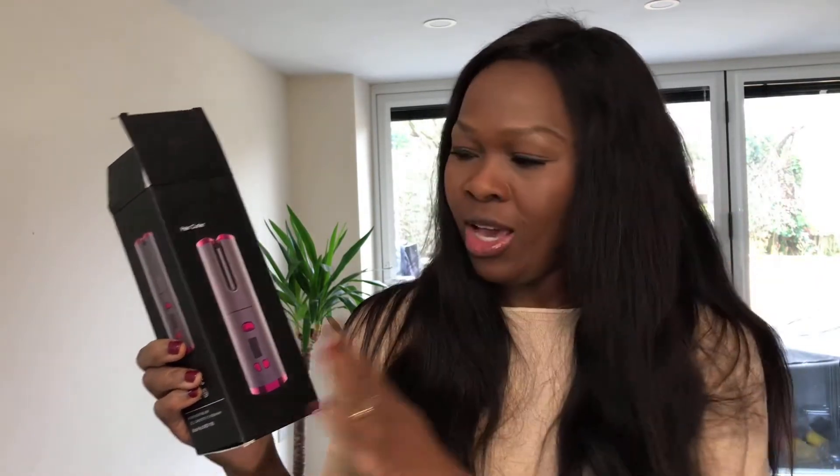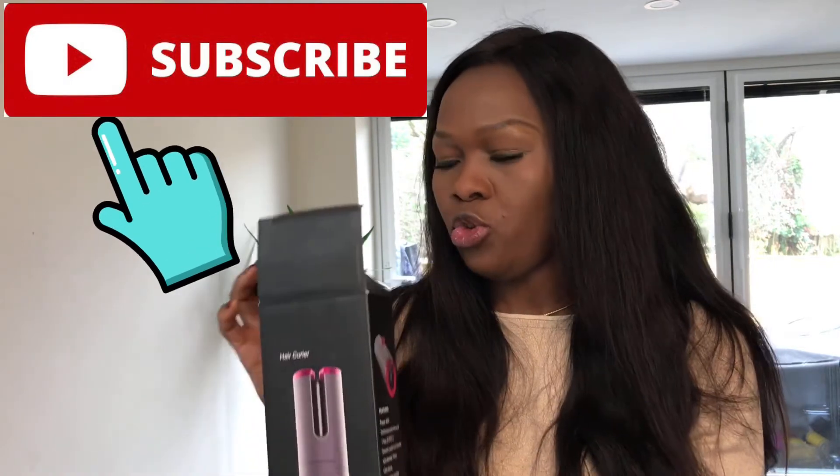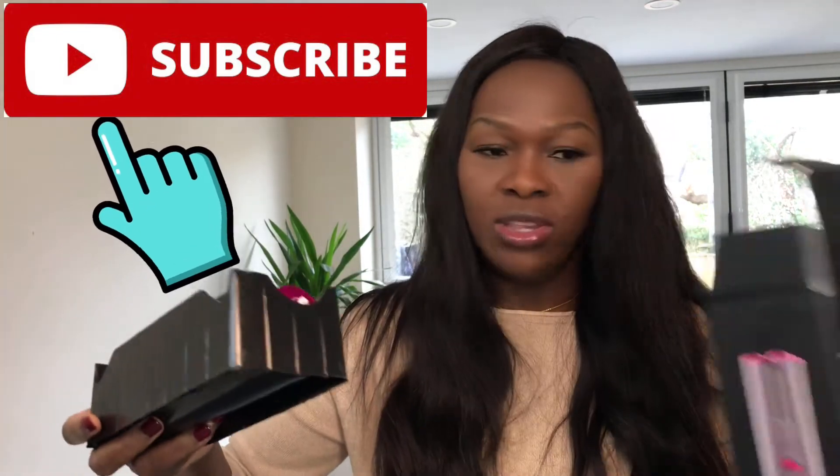I got this from Amazon — I'll leave the link in the description below. I buy loads of things from Amazon, so this isn't a promotion or anything; these are just things I buy for myself. I just thought to review it. For those people who are always on the go, this is like a no-brainer to keep your hair curled and tidy.